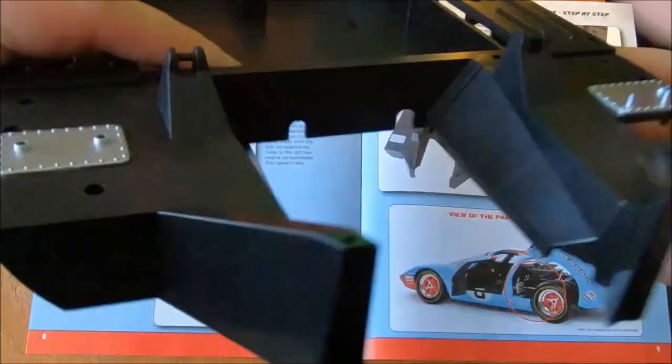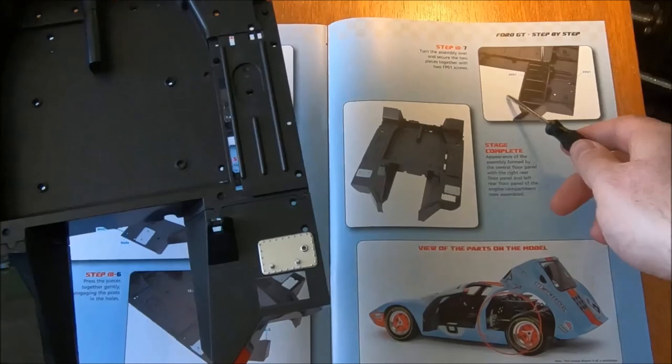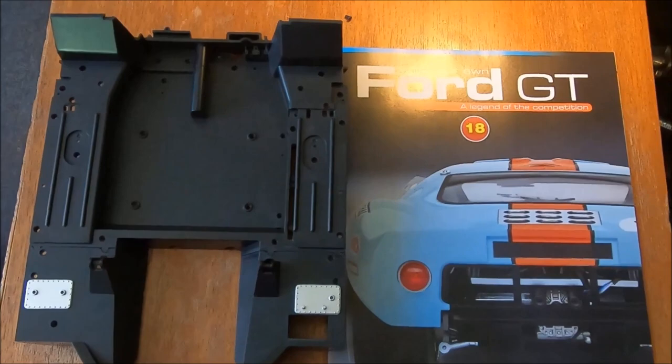That one is in. Feels about the same and looks pretty good. So there's the floor piece. We've done that — stage complete. A relatively simple one for step 18. Now let's move on to 19.